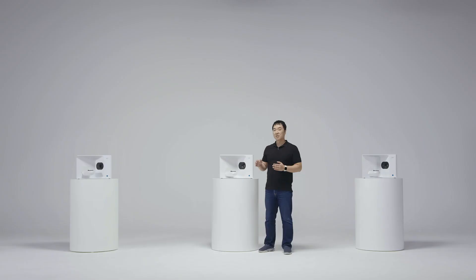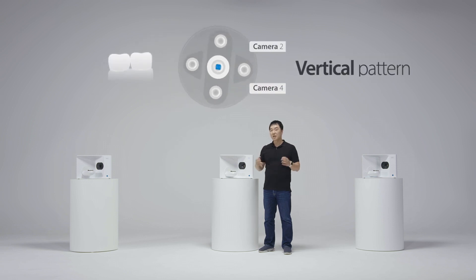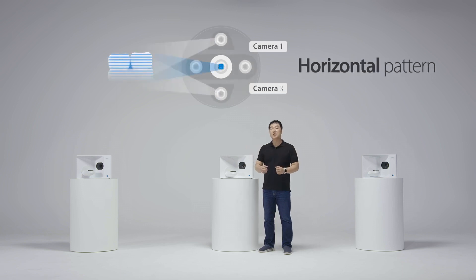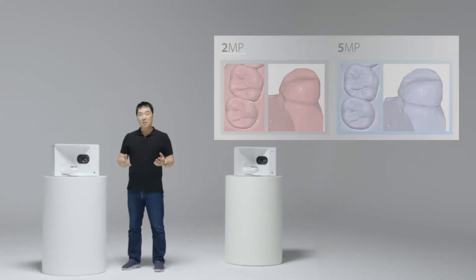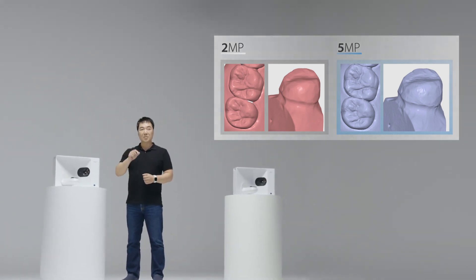Let me briefly explain the technology behind the T710. We have four camera systems, each camera having 5-megapixel resolution. A light source emits light patterns vertically and horizontally on the object, which the camera captures. By capturing both vertical and horizontal light patterns, the four-camera system ensures there is no blind spot in the scan data. The 5-megapixel resolution also ensures that you get more detailed, vivid, and lifelike images.